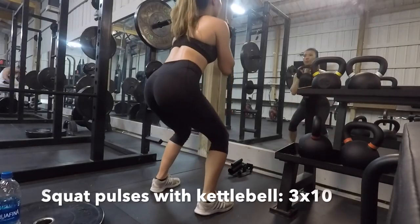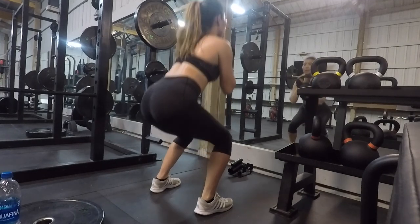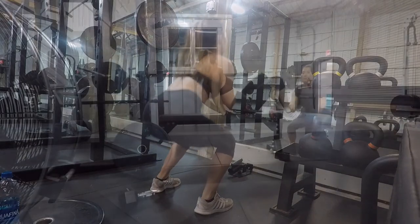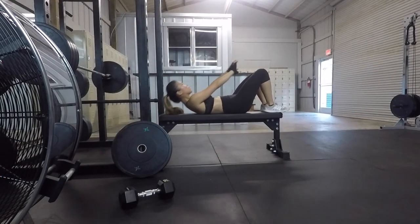The squat pulses will be the last movement of this leg day. Amazing job you guys, we did it! And of course, to finish off this workout, I did some abs work.